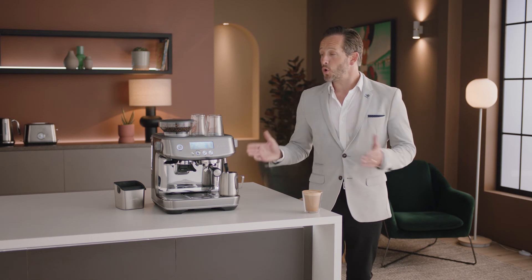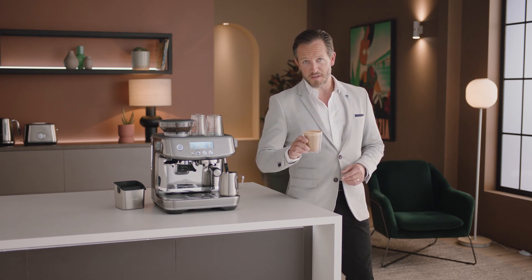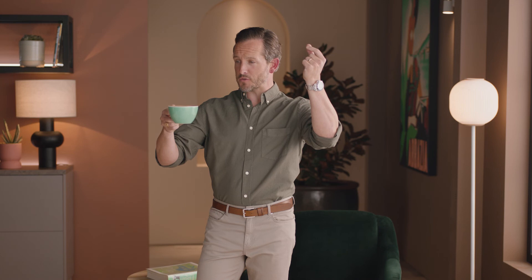Now you know all about the Barista Pro — the fun really begins. Get creative with different drinks like cappuccinos, long blacks, or even espresso martinis. Before you know it, you'll be mastering the best style of coffee on the planet. Precision meets speed with the Barista Pro.